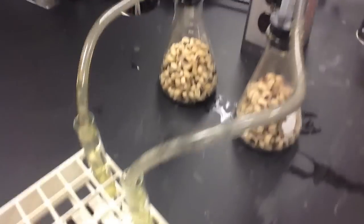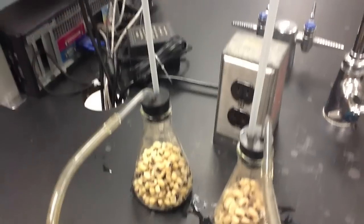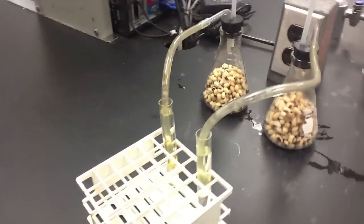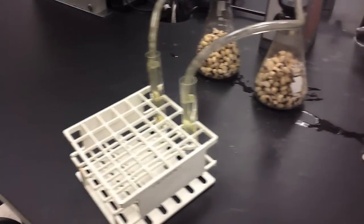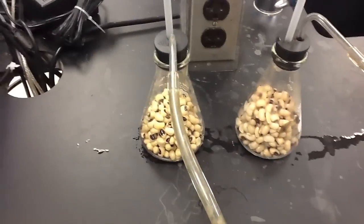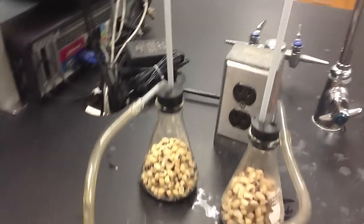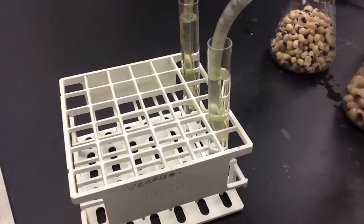The peas are placed into the Erlenmeyer flasks, and thistle tubes along with rubber stoppers are attached to them. Additionally, rubber tubing is run from the apparatus into a test tube filled with water. This creates a sealed environment. In this environment, the peas will utilize any oxygen that's present to perform respiration and ultimately produce carbon dioxide, if they're capable of doing so.